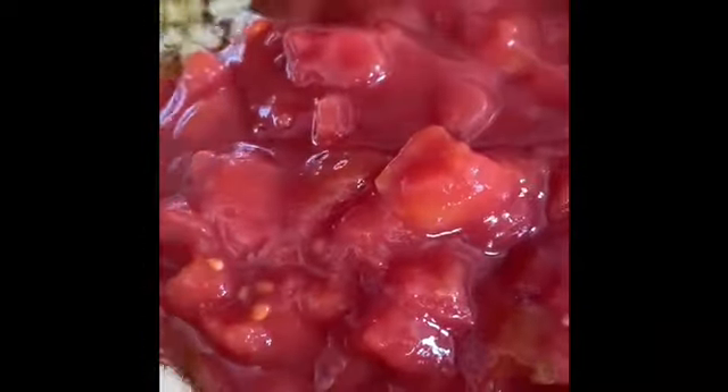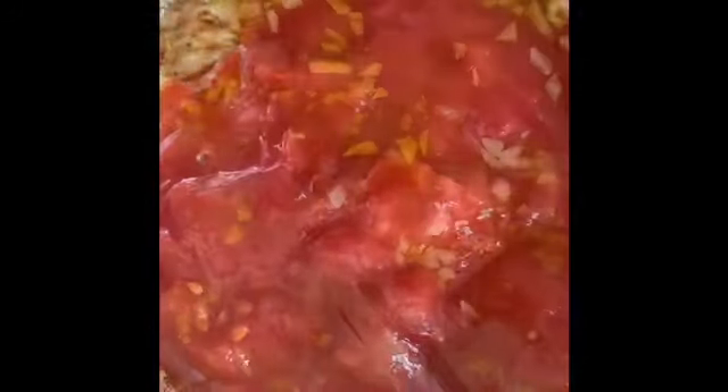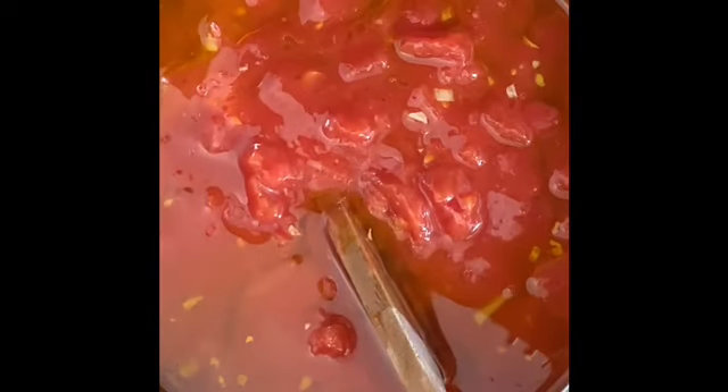The garlic has got the color I want, so I'm going to add the chopped tomato. We mix it and wait until it's boiling. Once it's boiling, we reduce the heat and continue simmering for one hour to one hour fifteen minutes.